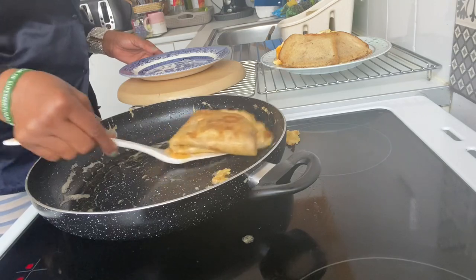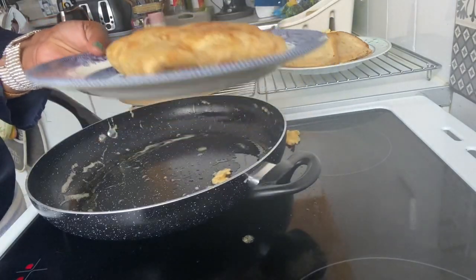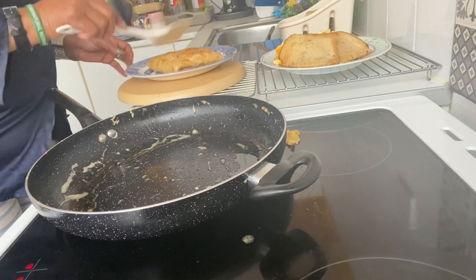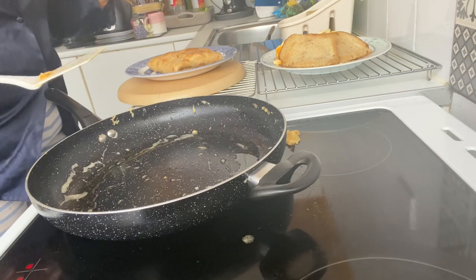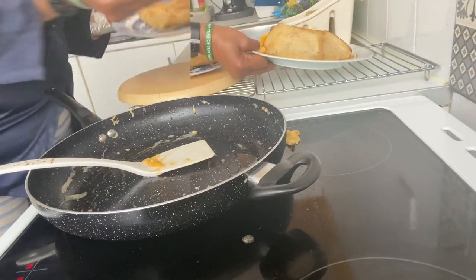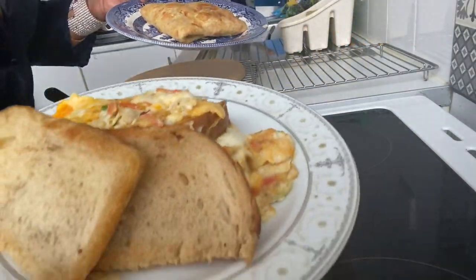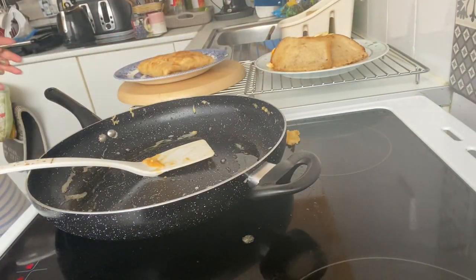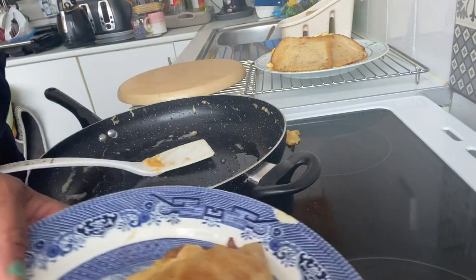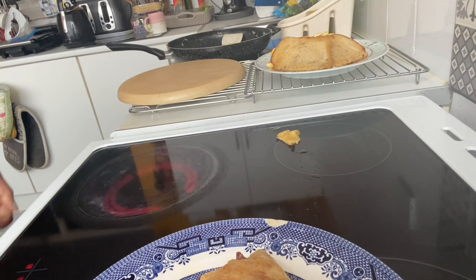It is done. Breakfast is ready. This is the wrap — contained with egg and shrimps, fried with Lupa butter. If you are the type that you don't want to eat the wrap whole, there's still an option for you.